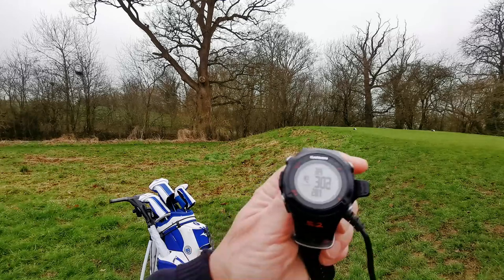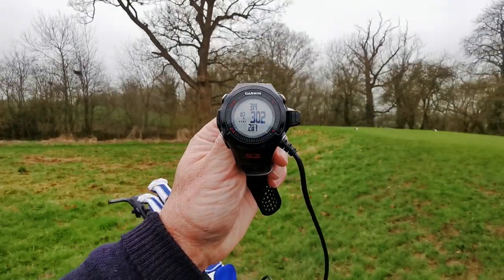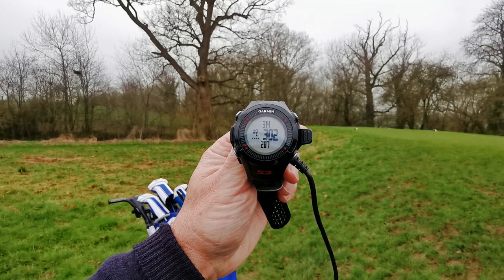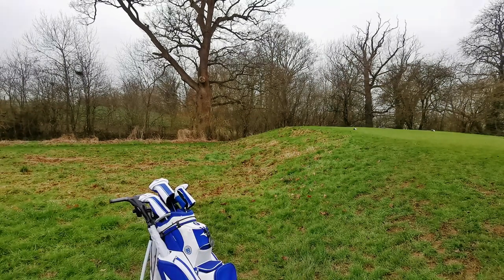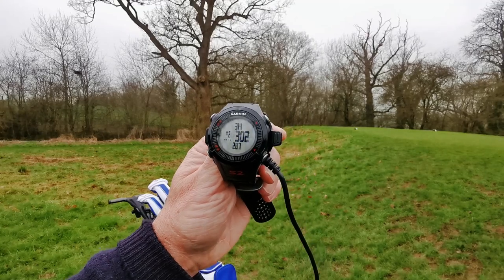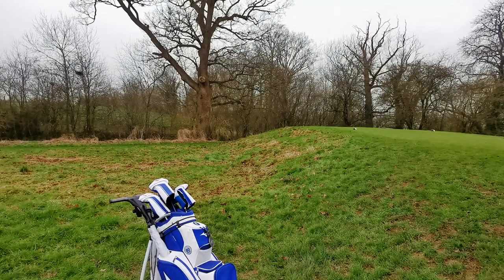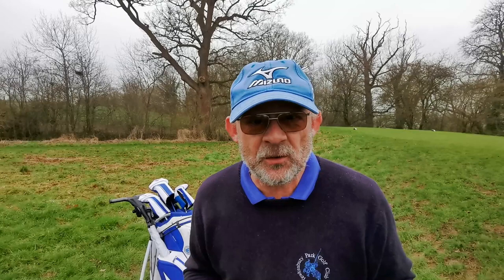The next thing is the humble golf watch. It costs you about £90 and it gives you a yardage to the middle, front and back of the green and which hole you're on. It doesn't tell you about the bunkers down the fairway. But for 90 quid that's pretty good — saves you having to pace it all out properly.